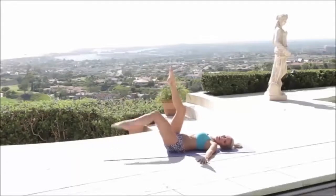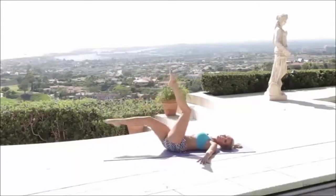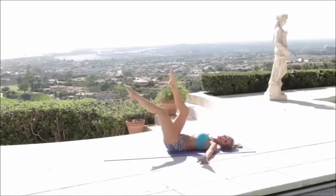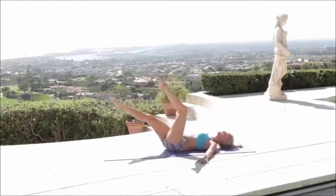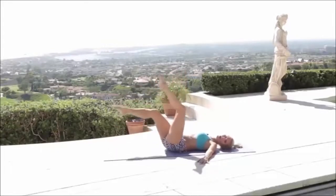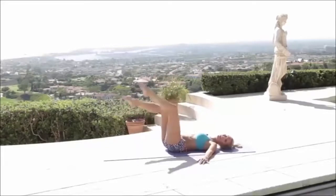Keep it going. I want you to squeeze those glutes into the ground, squeeze the back into the ground too and just relax that head. Don't want you to look up. Now try and get a little bit of a faster pace going. Now if you can't get all the way down, I just want you to go as far as you can without that back coming off the ground.